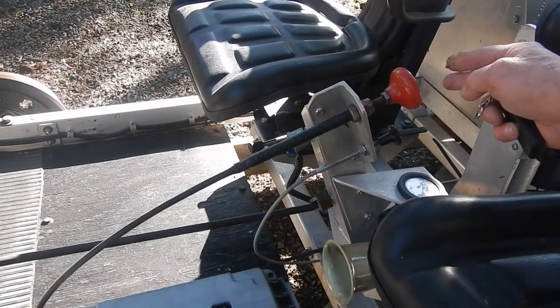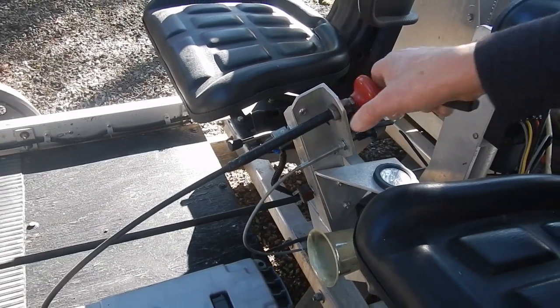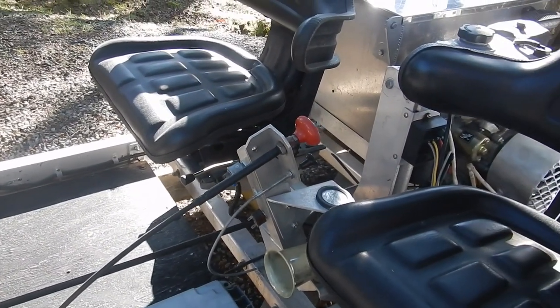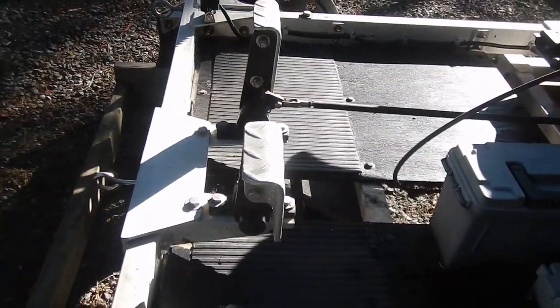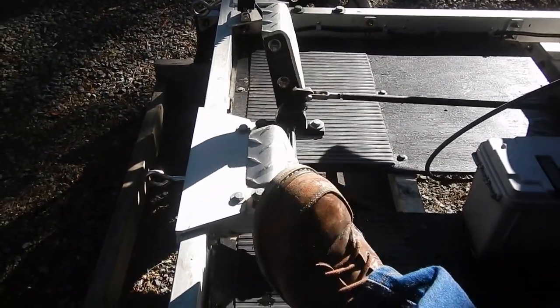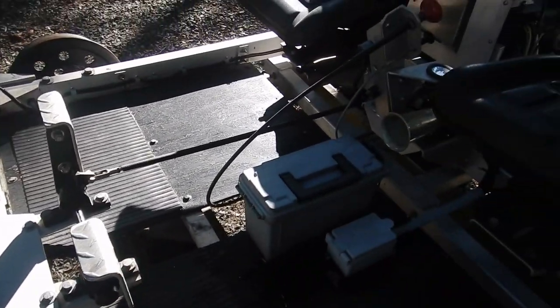Here's your choke and then the throttle — you can pull the throttle out and set it for whatever speed you want. Top speed is 20 miles an hour. The foot controls are dual brake, so you can run it from either seat.